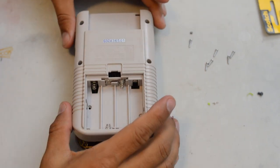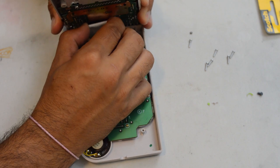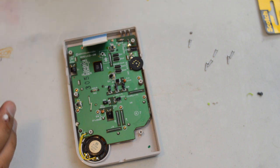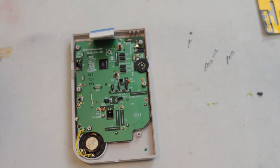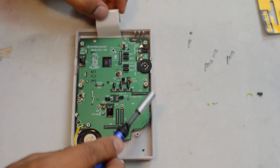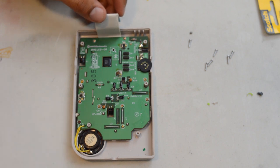Now that we have the screws out, pull the Game Boy apart and you'll have a ribbon cable that you're going to want to disconnect to get the front section with the screen separated. There are no security tabs on this generation of Game Boy, so it just needs a tiny bit of force, especially if it's never been opened before. Next, take out the Phillips head screws on the inside — one through ten — to remove the front motherboard and get access to the screen.